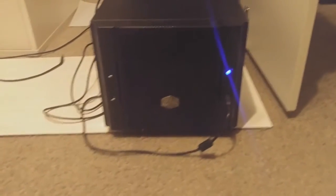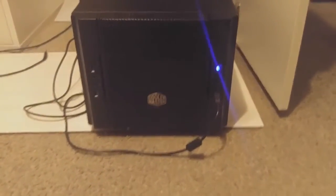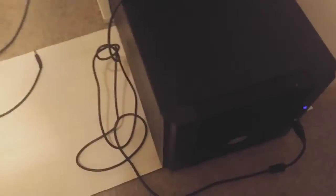This is going to be a setup for a bunch of different stuff. I am using the Cooler Master Elite 130. And as you can see, it's pretty small, pretty compact. It is a mini-ITX case.